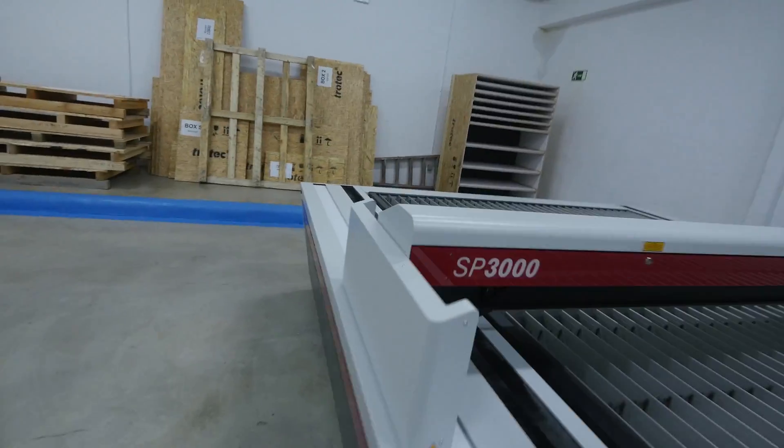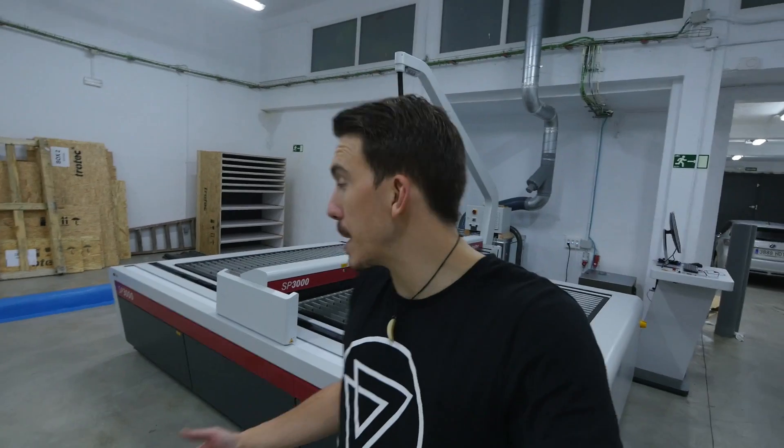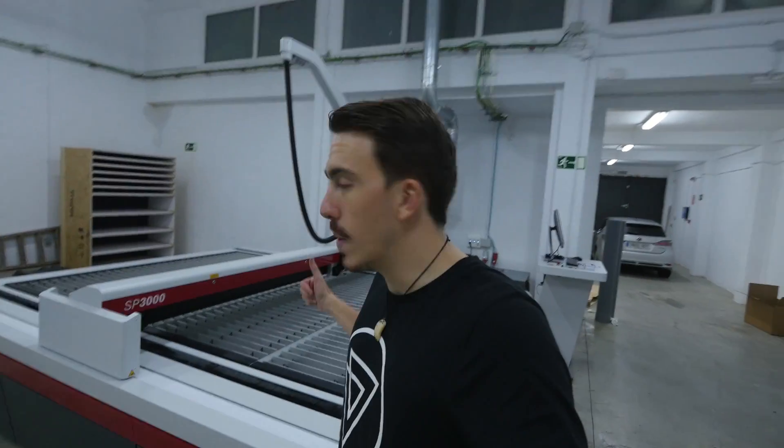It's official, the laser is here! This is the SP3000 — a gigantic 3-meter by 2-meter CO2 laser with 200 watts of power. Her name is Betty, and I'm also going to call her the Beast because she's pretty beastly and massive.